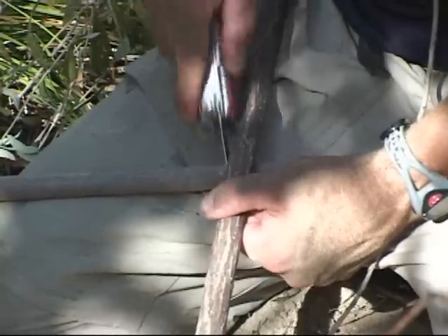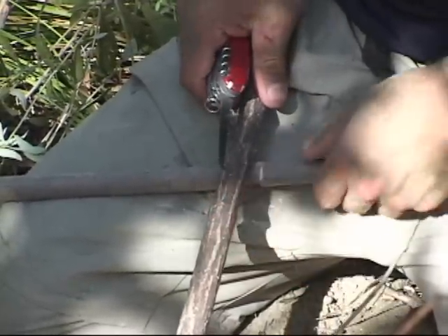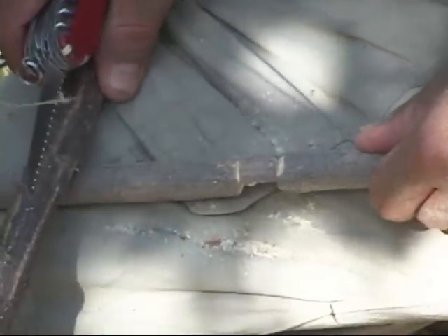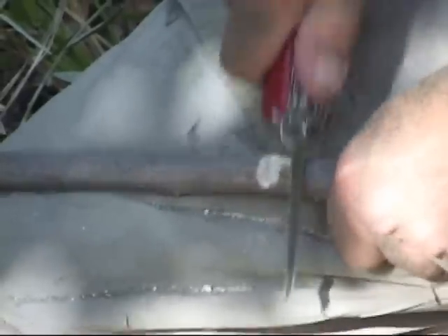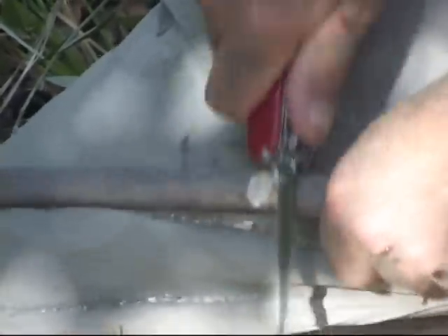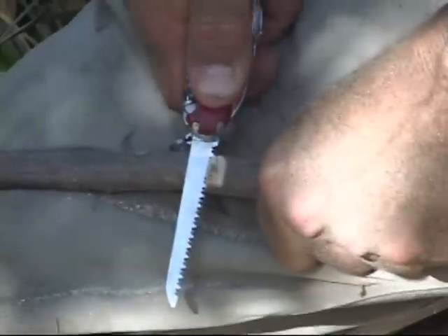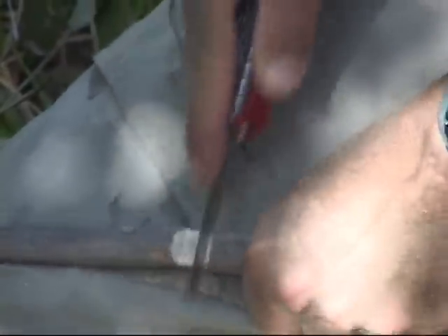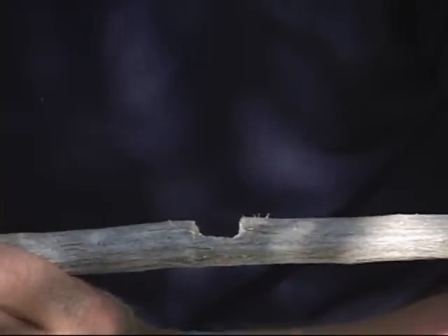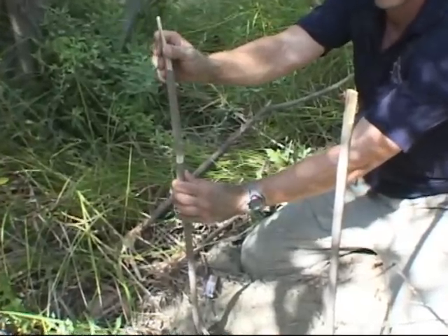Measure the width of your crossbar against the vertical bars and mark the vertical bars. Use your marks as a guide to carve a flat-backed C-shaped notch in each pole in which the crossbar will rest. These notches are easily carved by sawing straight down at the borders, then sawing inward on an angle toward the bottom of your straight line — essentially carving a series of seven shapes and clearing out the material along the way, leaving you with your flat-backed C-shape. The notch should be deep enough to allow only a small amount of the crossbar to protrude, and you may wish to carve your notches before setting up the poles.